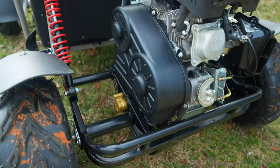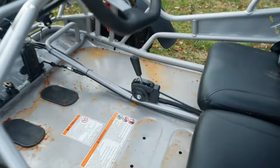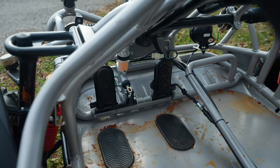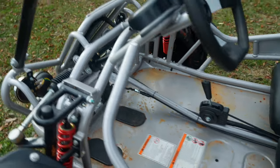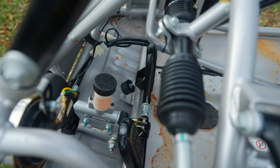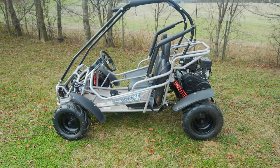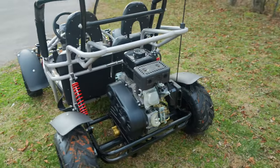It does have an automatic CVT clutch, so it has forward and reverse. Right here you get a little knob — you can put it in neutral, forward, or reverse. There's your brake and gas. The throttle is adjustable — there's a little knob on the gas pedal right there that you can adjust in and out. If you've got a newer rider you want to tone it down so they're not going too fast, you can do that.